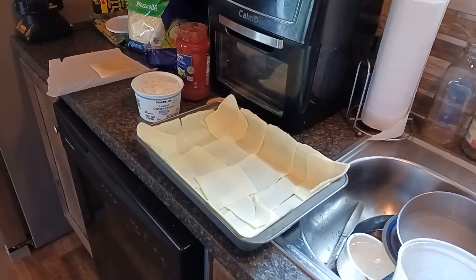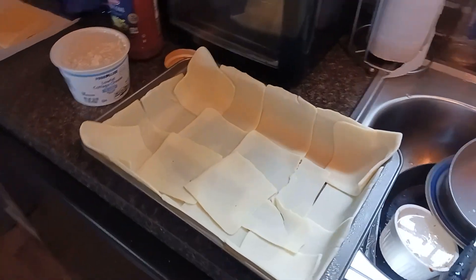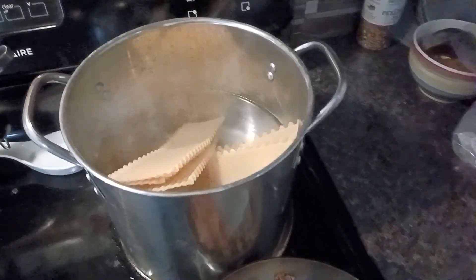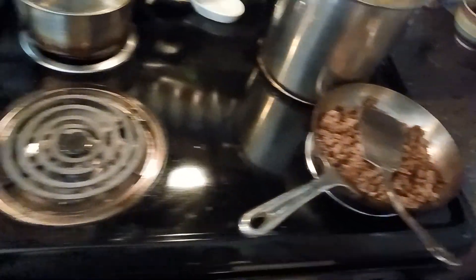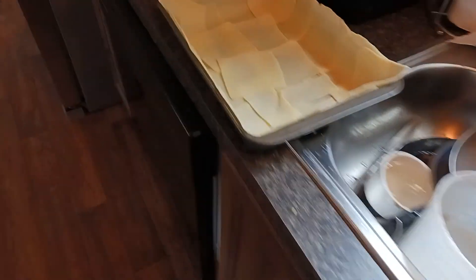Today I decided to do something I haven't done since I moved into this house — make a lasagna. I'll let you in on my secrets. I've got some no-boil lasagna noodles and I'm boiling them anyway because I have to have them soft so I can work them. Ground beef is already browned and seasoned, and I've got my spices lined up.